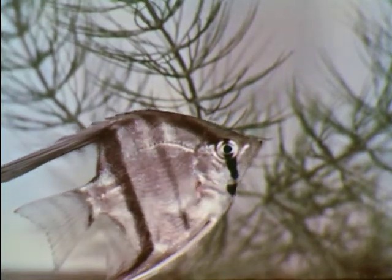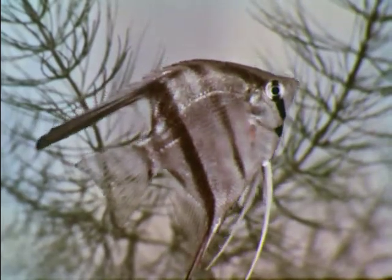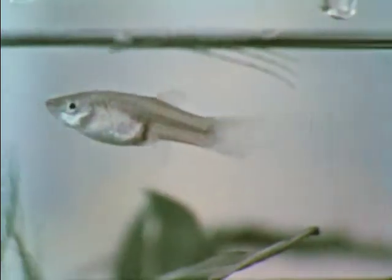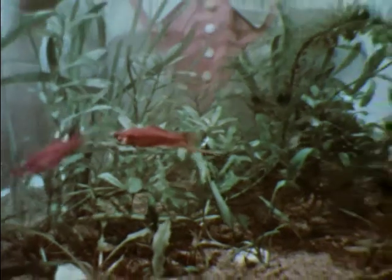Angelfish — they also came from the warm waters of South America. No aquarium would be complete without guppies. Guppies are named after an Englishman, a Mr. Guppy, who lived in Trinidad. Guppies make up in color what they lack in size. None of these fish will grow much bigger, but with good care they will stay healthy and lively. There are 14 fish in the aquarium now — that is a good start.